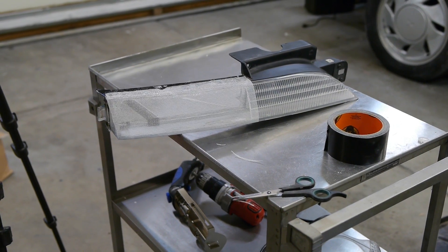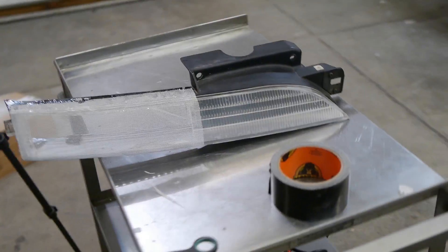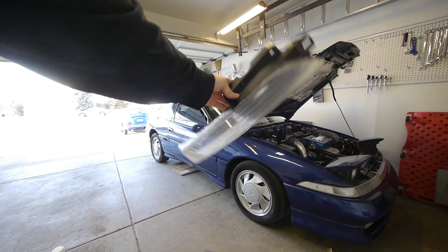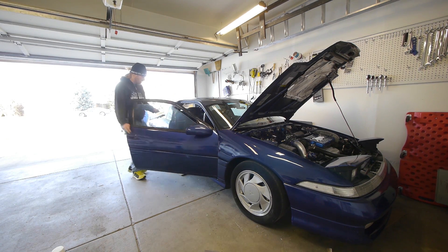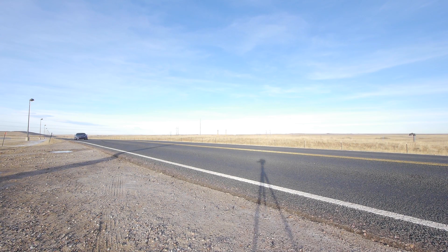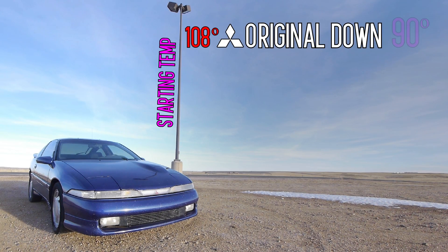It's not invisible, but the mesh draws much less attention than the black hole that was there before it. Alright, first up we're gonna drive with the original lens in place — two minutes at 50 miles an hour with the headlights down. Our starting intake temperature was 108 degrees. Halfway through they dropped to 98 degrees and then we ended the run at 93 degrees at the two-minute mark. The lowest point recorded during the run was 90 degrees intake temps.